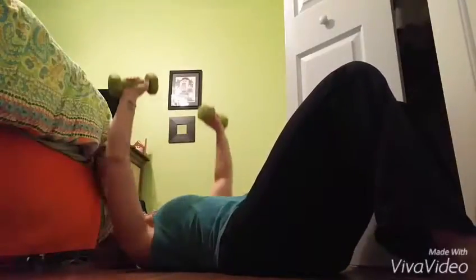One, two, and press up, down, squeeze up, down.